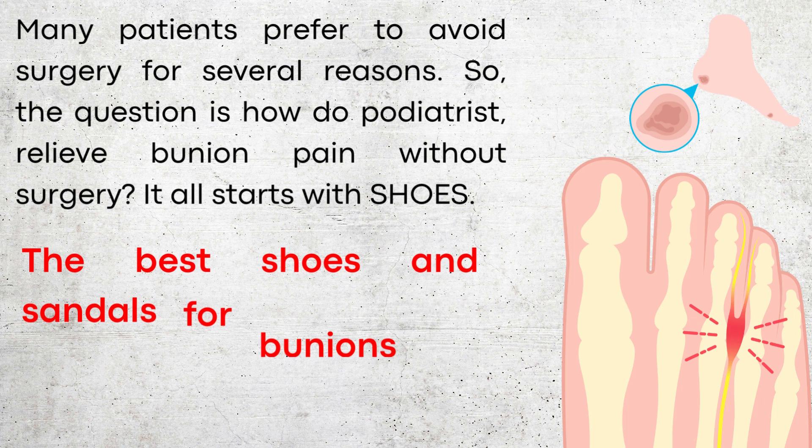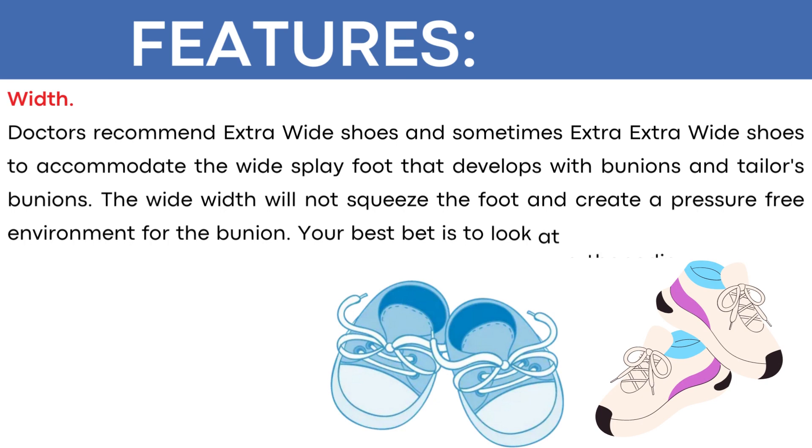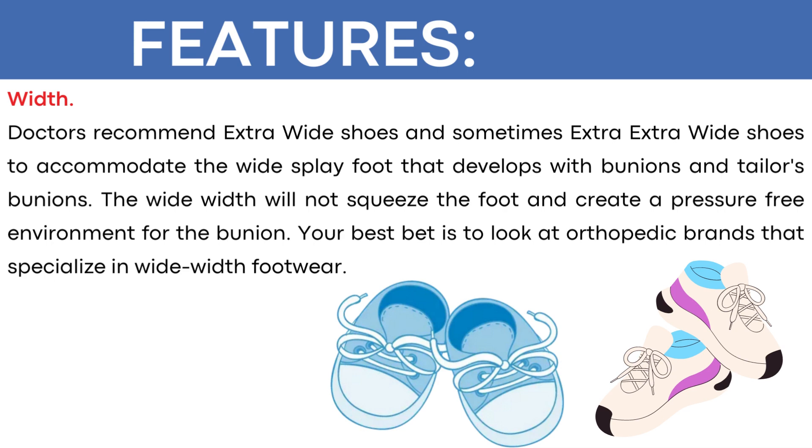It all starts out with shoes. The best shoes and sandals for bunions will have the following features. Width: doctors recommend extra wide shoes to accommodate the wide splayed foot that develops with bunions and tailors bunions. The wide width will not squeeze the foot and create a pressure-free environment for the bunion. Your best bet is to look at orthopedic brands that specialize in wide width footwear.